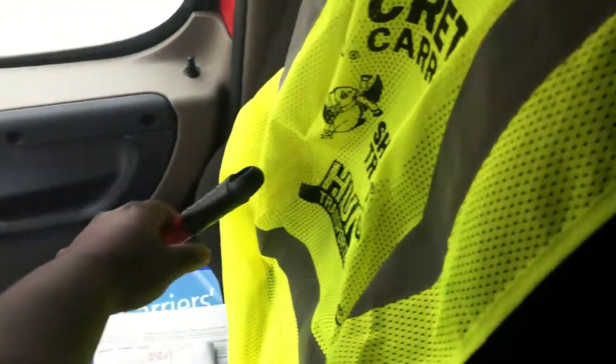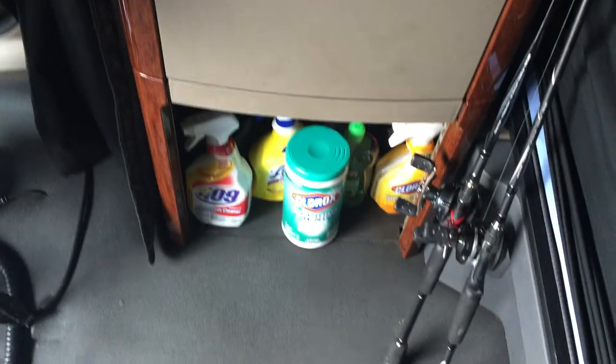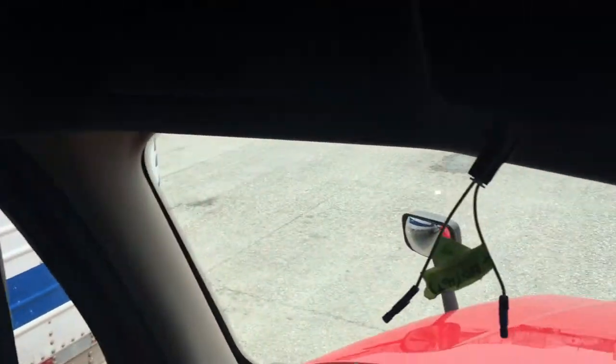I like this space up here — keep my wallet up here sometime. Got my air brake locks up here. Keep my brooms behind this curtain when I'm not using them. But other than that, this is an okay truck. Keep all my cleaning supplies down at the bottom. But it's an okay truck — I'm still moving in.